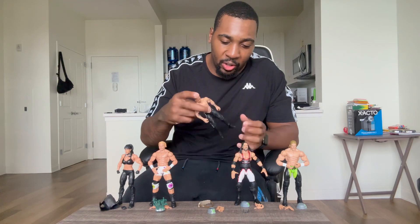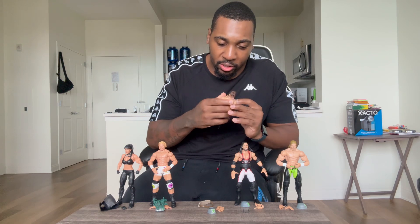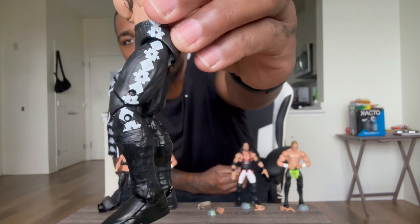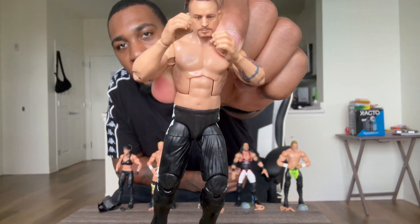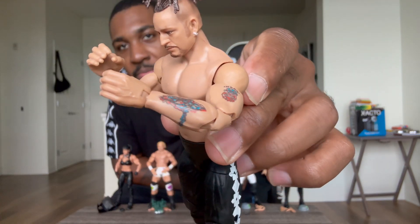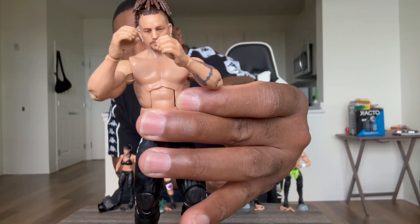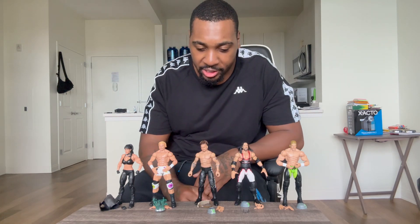We got my man Road Dogg with the black tights with white designs on the side. Tattoos look great. The headpiece does come off — you just have to be careful taking it off with the hair. He looks really, really good — the black tights, the black boots with the white design on the side and the tattoos. Very, very detailed, which doesn't surprise me. WWE Elite always does very detailed figures — they don't miss a beat.